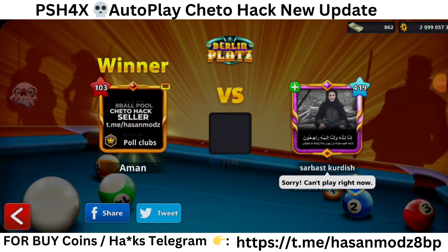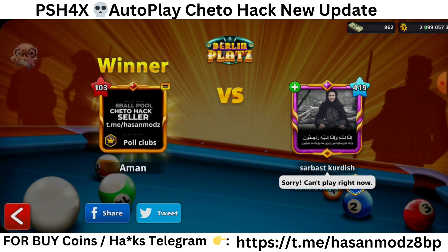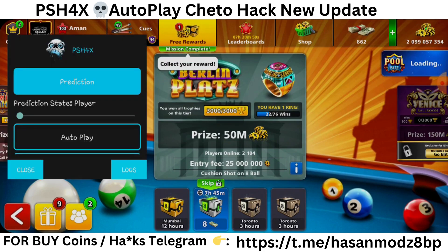That's all for today. If you want to know more about PHX4X — it's the latest version — you need to join my Telegram group. It's 8 Ball Pool PHX4X. So that's all for today guys, this is Asan Mores signing off.